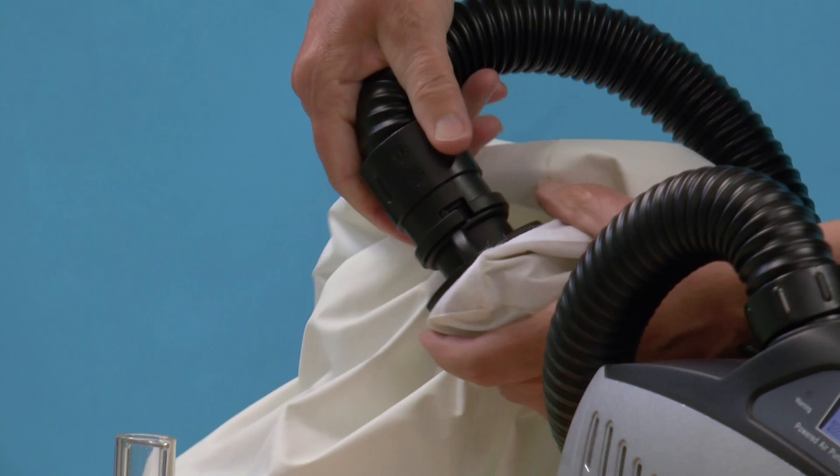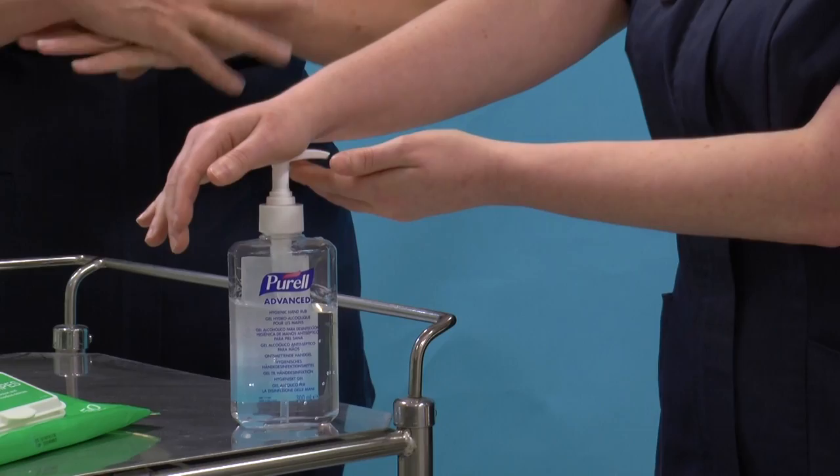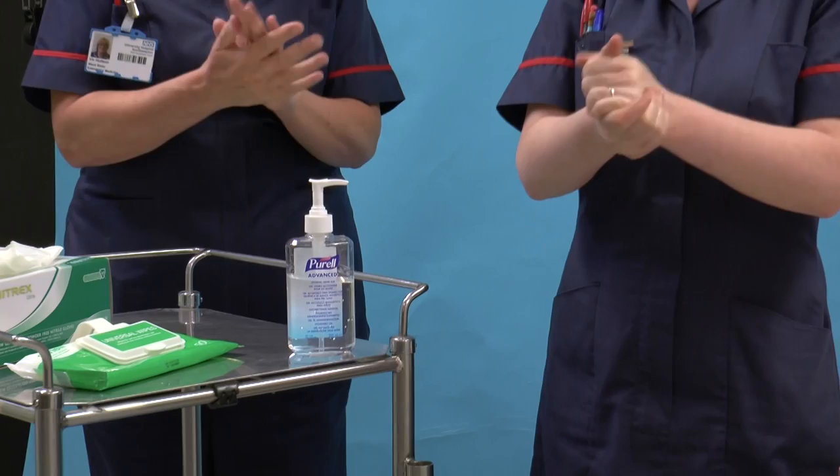Donning your Perso respirator and other PPE is a two-person procedure and must be done with a buddy. Before you begin, make sure you are well hydrated and don't forget to go to the toilet if you need to. Ensure your hair is tied back. Both yourself and your buddy then clean your hands using alcohol hand rub. Turn the respirator on and check the flow rate is 170 litres per minute.